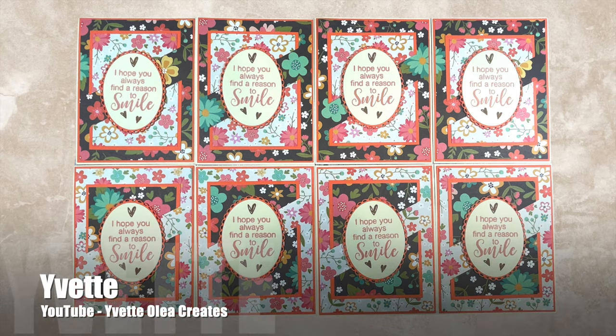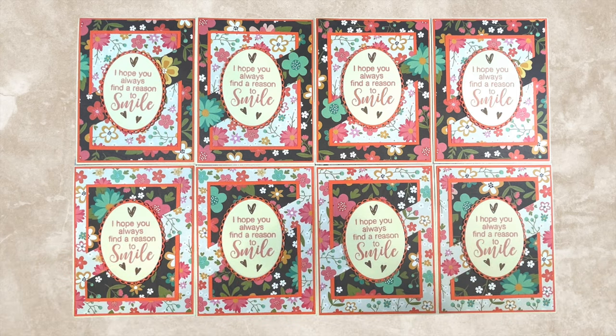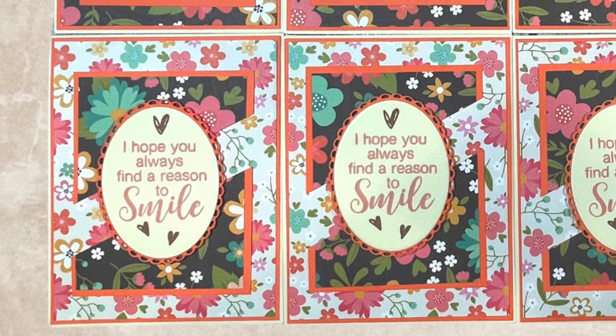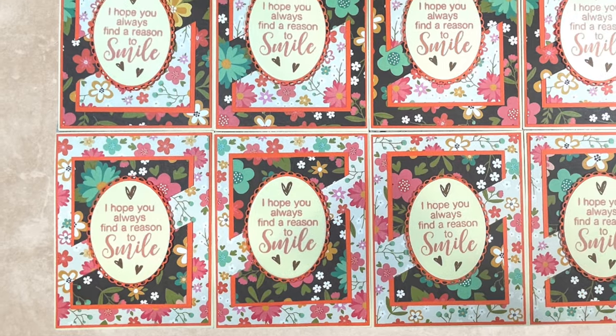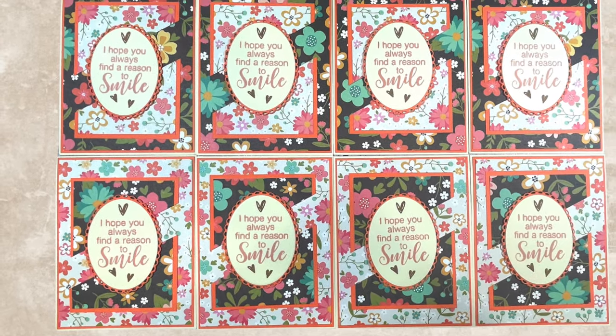Yvette of the Yvette Olea Creates YouTube channel made a set of cards that definitely put a smile on my face. I love those florals and that pretty scalloped mat behind her oval sentiment.